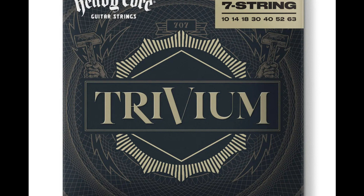Features: Handpicked by Matt Heafy and Cory Bellew in the Dunlop String Lab, each gauge chosen to provide peak performance when tuning down. Designed for a full dynamic range and exceptional tuning stability.